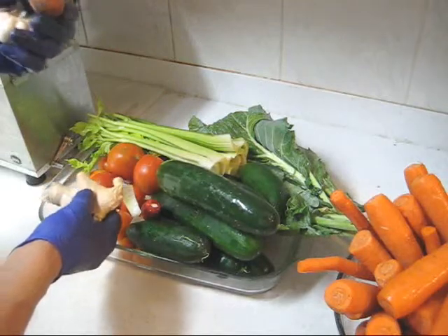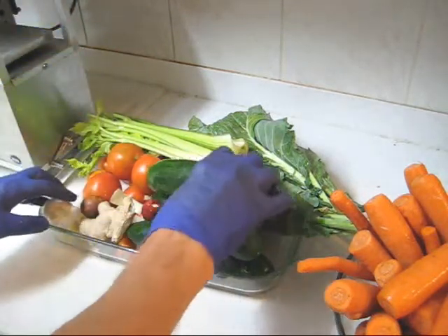I'll bet you didn't know you could juice avocado seeds. They're full of nutrition. So let's make some juice.